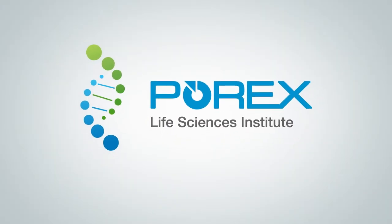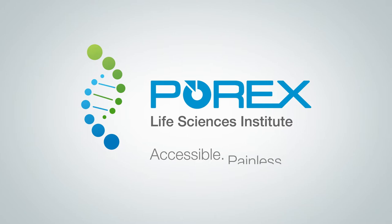Porex Life Sciences Institute believes that accessible, painless, and safe diagnostic testing must start from a high-quality sample.